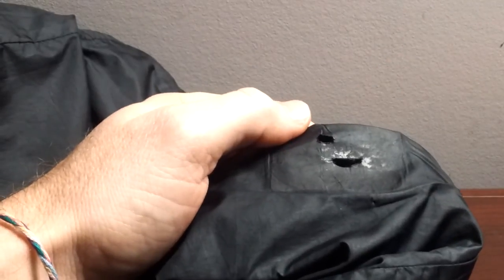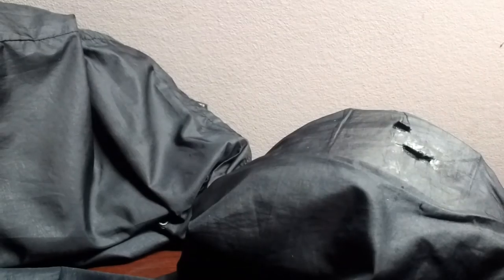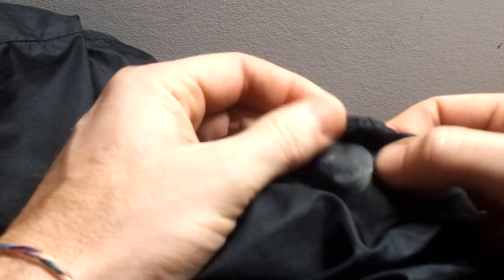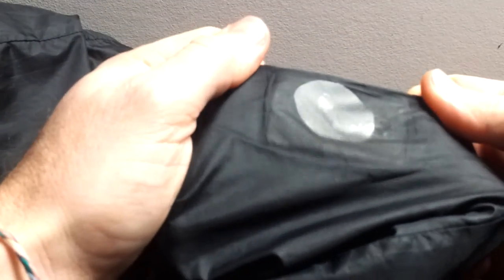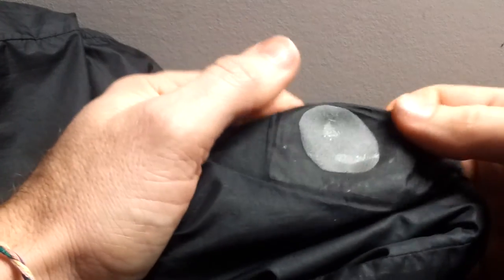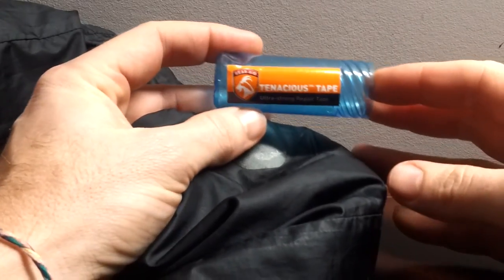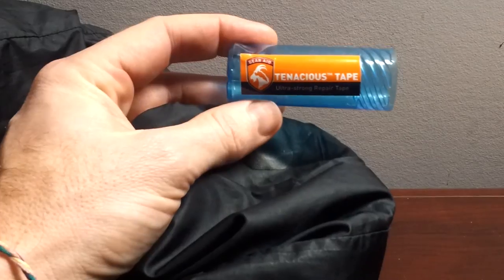I'm going to place the new patch — I've already pre-cut it — and I'm just going to place this on the jacket. Take the backing off. I'm going to rub that in there so it makes really good contact. There you have it. I've re-patched, and I've got a couple more to do off camera. I've re-patched an old pair using the world-famous Tenacious Tape, and that's how you re-repair a hole on your Marmot Jacket. Thanks for watching.